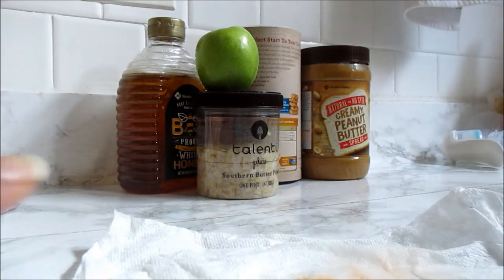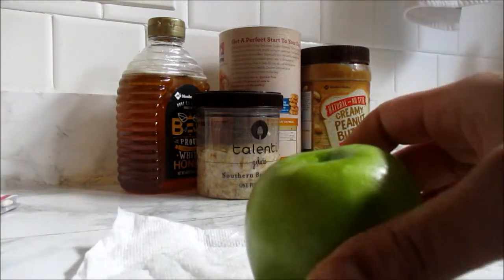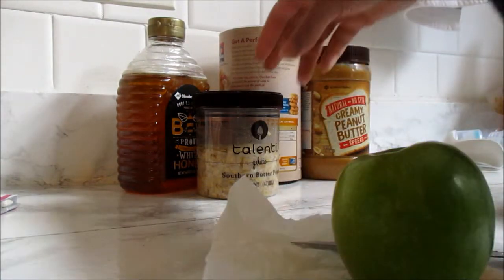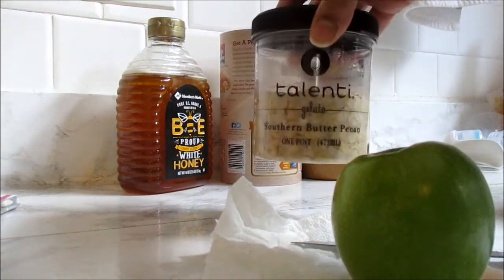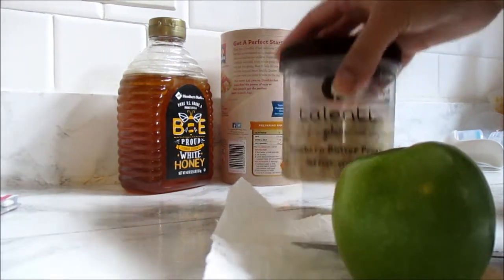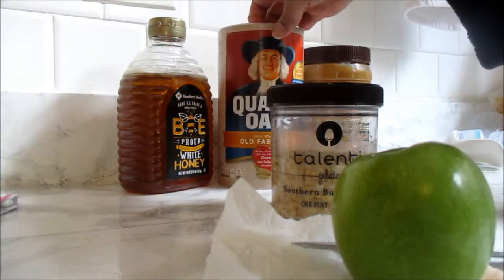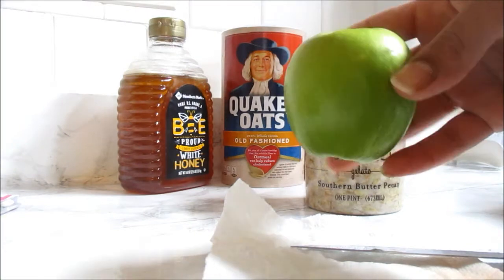The second part of my breakfast is going to be overnight oats. I've been trying to do raw before four, and overnight oats is raw. I have my oats already prepared and I use the Talenti jars. I have almond milk in there, Quaker oats set in there overnight, and I have a Granny Smith apple that I'm cutting up.